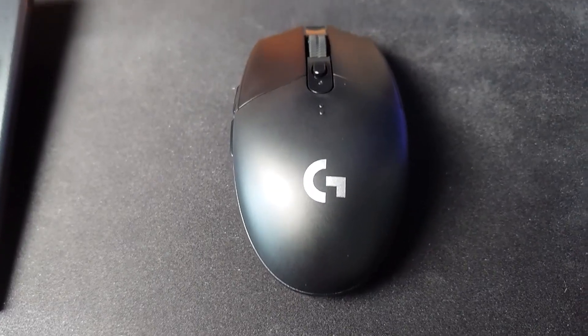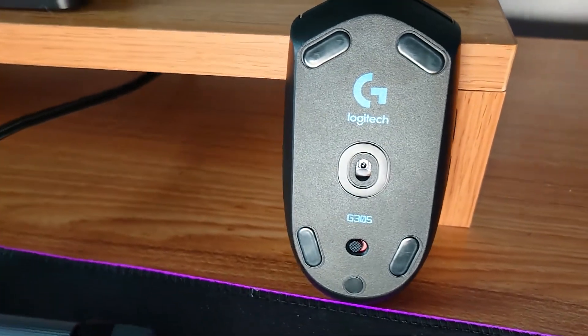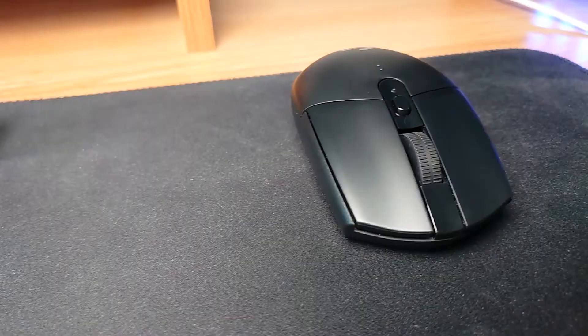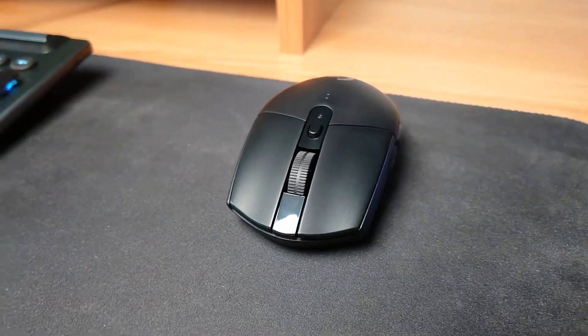Now let's move on to the G305. This mouse uses Logitech's Hero sensor, but this time the range is from 200 to 12,000 DPI. I personally find the sweet spot between 3,000 to 4,500, so the difference in sensitivity didn't feel noticeable to me. Again it's a one millisecond response rate, so the responsiveness felt very similar to the G Pro Wireless.